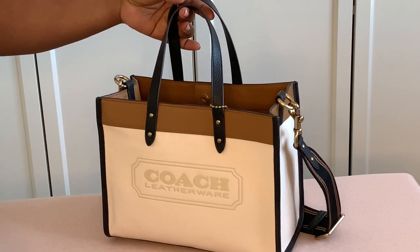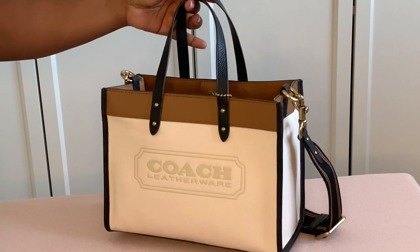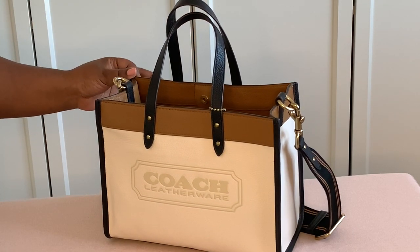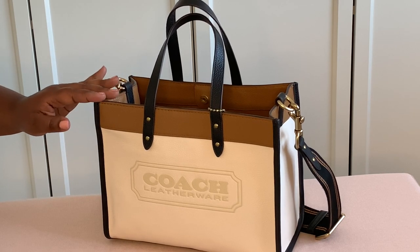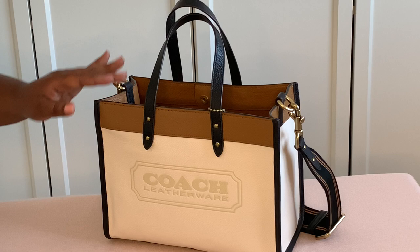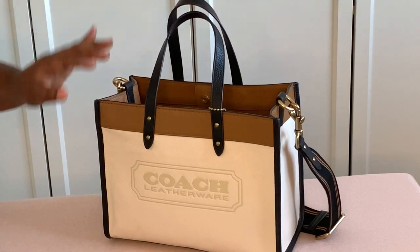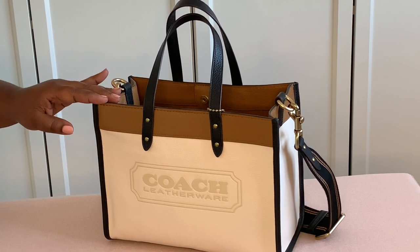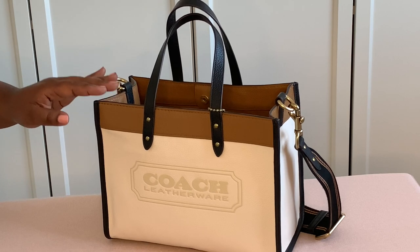Hello everyone and welcome to my channel. This is Vila Chastain and today I'm doing something a little bit different. Usually I do my planning videos but today we are going to be doing a what's in my Coach handbag for 2021, and I'll also be giving you tips on the things that I use to organize my handbag for my everyday use.